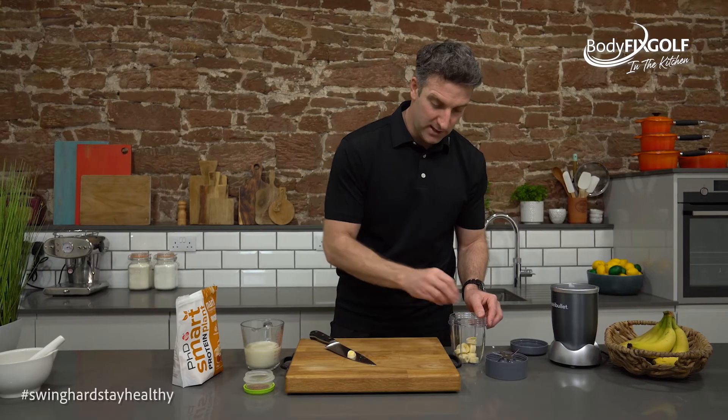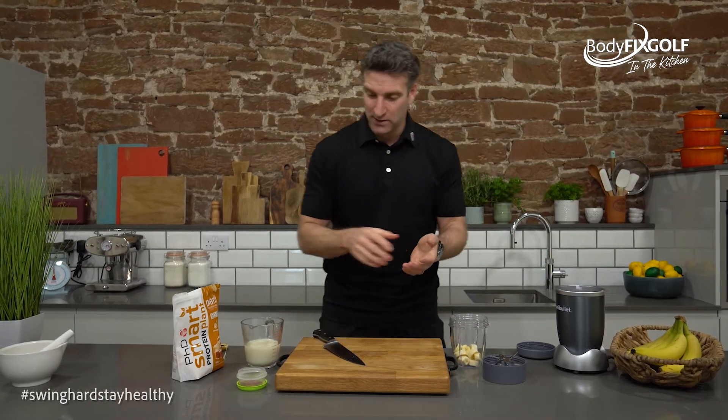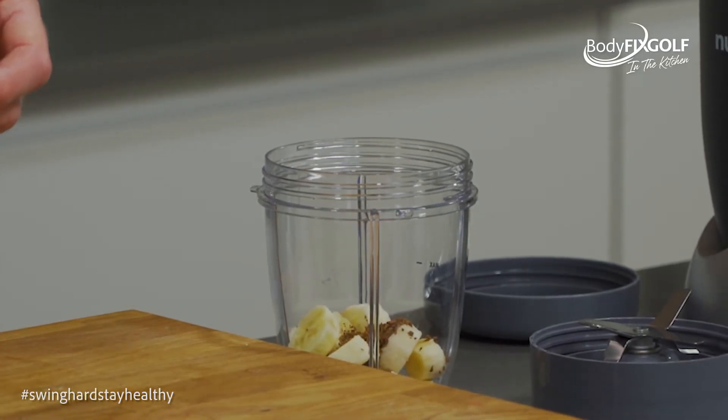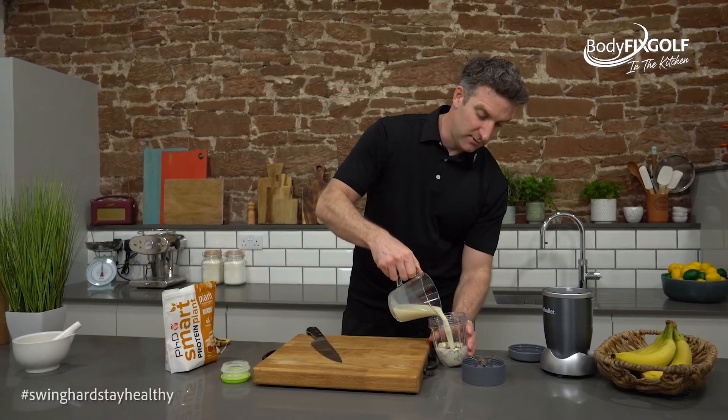Very easy to make, very quick. You could make it the night before if you don't want to use a blender early in the morning when there are other people in the household — just keep it refrigerated. In goes the coffee granules; best thing about making these, I love it. All in there, and in goes my 250 ml of oat milk.